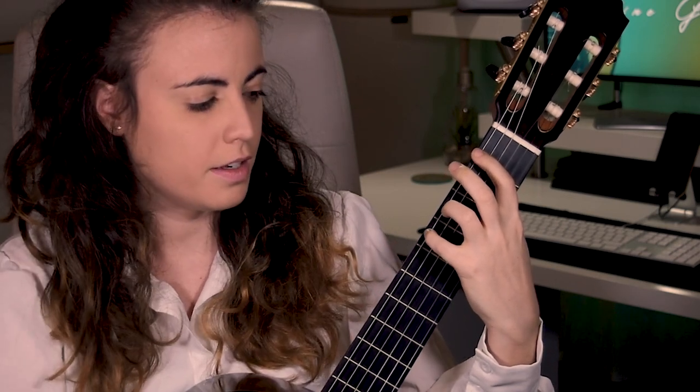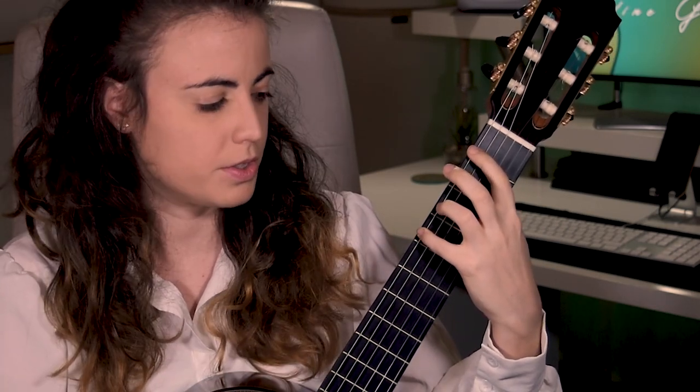You might ask: if I pull down, won't I also hear the next string? That is part of the practice — you have to learn to pull off and lift the finger up nice and clean. Obviously, when you pull off, do not start putting pressure on the next string, or it will be very difficult to avoid unwanted sound. Add the necessary pressure, pull off, and imagine a small circle that brings the finger back without touching the next string.